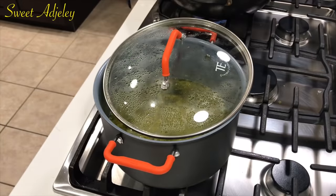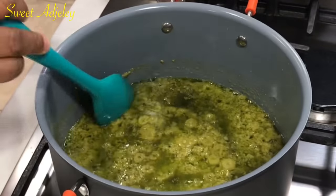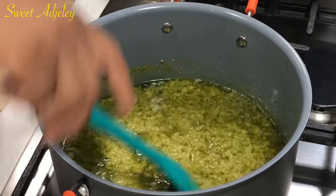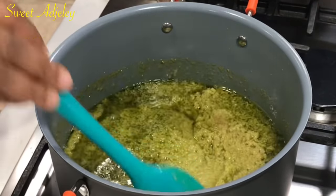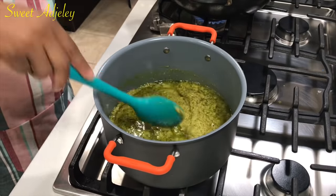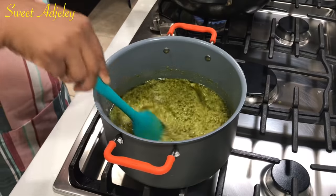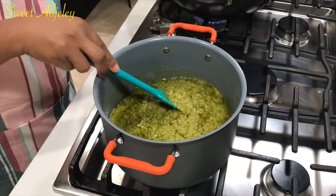We are back — let's go ahead and check on our sauce. Just look at that, absolutely beautiful. Now if this is good for you then it is done, but I'm going to cook it longer. The longer you cook it, the longer the shelf life, because the more moisture escapes out of it.